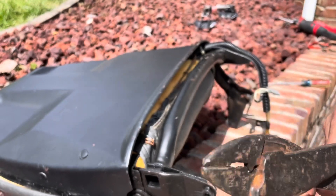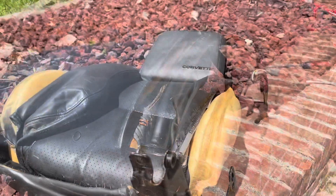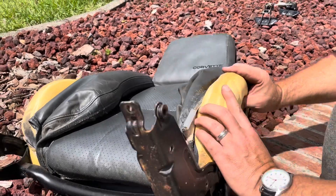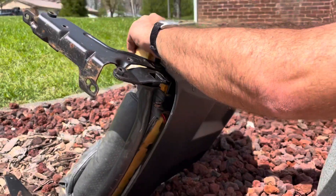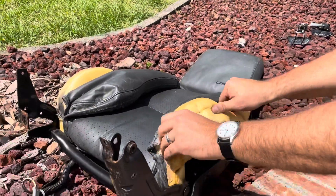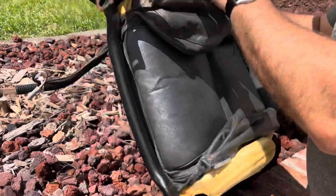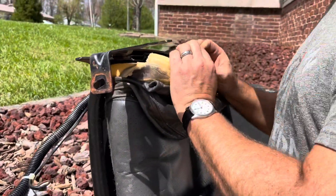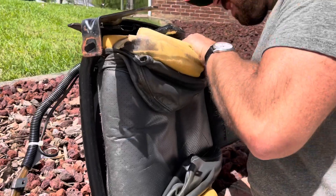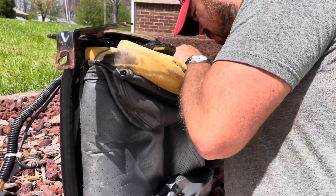There are several retainers here — one, two, three, and four. You want to cut those out and you should be able to move the cover a lot better. Once you get it like this, you're going to pull up and expose the lumbar or bolster — whatever it's called — and that's one of the things we're going to have to cut out. Do it on both sides; that will help you expose the clips wherever they are.